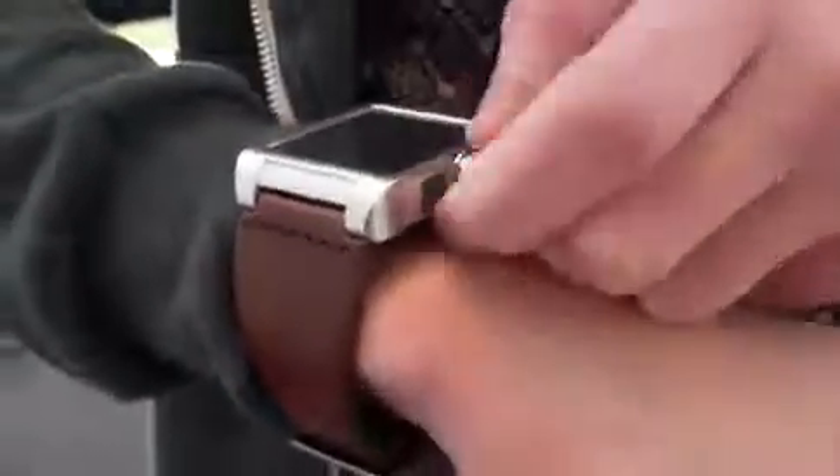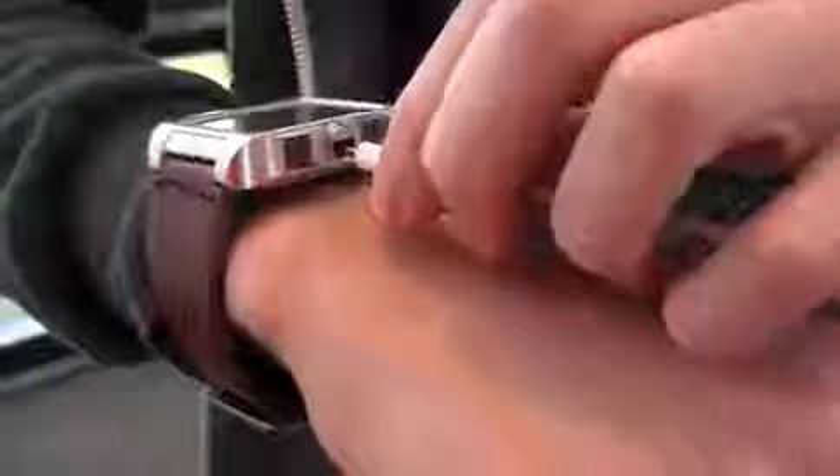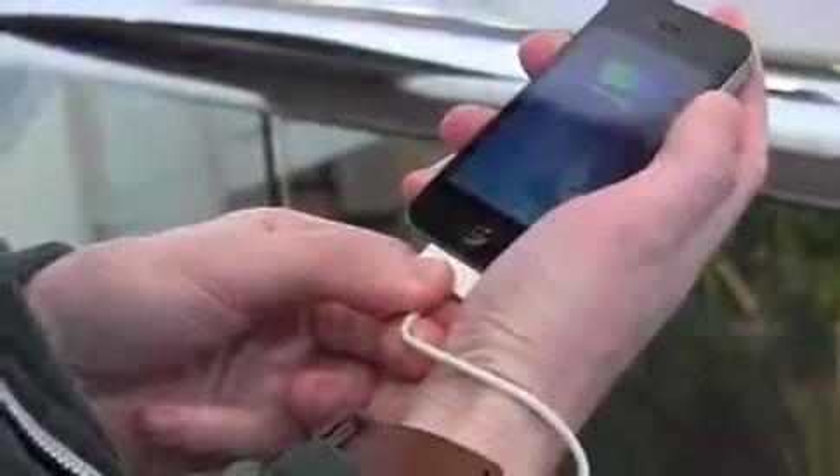It's really simple to use Carbon. You just wear it on your wrist and let Carbon collect solar energy as it's worn. When your smartphone needs a boost, simply plug in and get an additional three to four hours of energy.